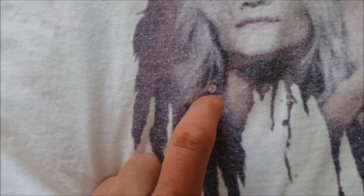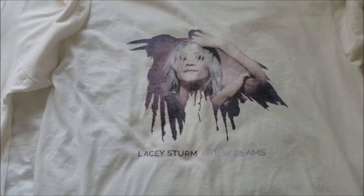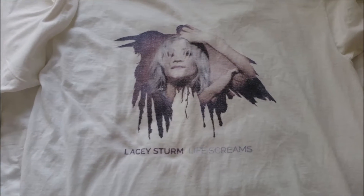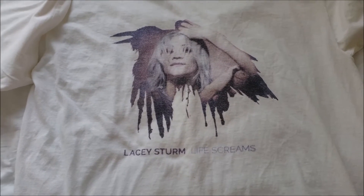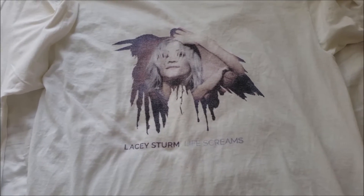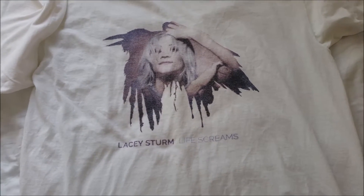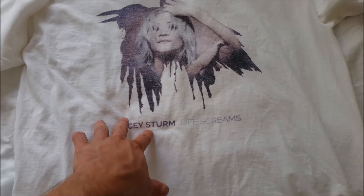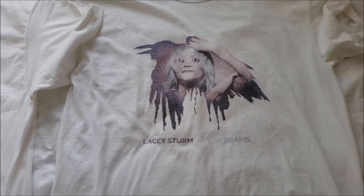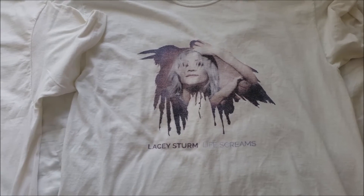I noticed a hole here, and it's growing a bit bigger with each wash. Since I don't like the brand new shirt she came out with — the one with the horizontal red and black stripes — I decided to buy this shirt again. I couldn't find the black shirt that had Lacey Sturm on it with the chorus to her song 'Impossible.'